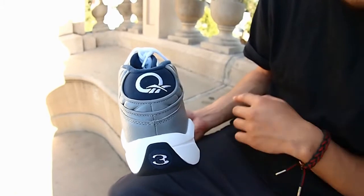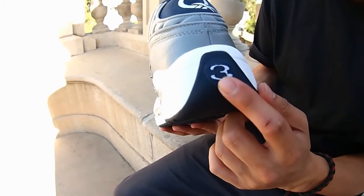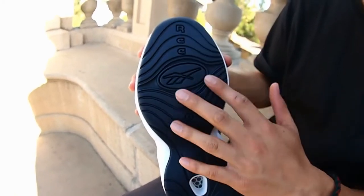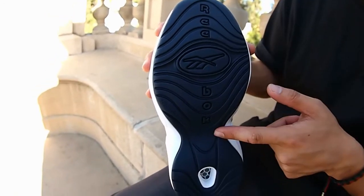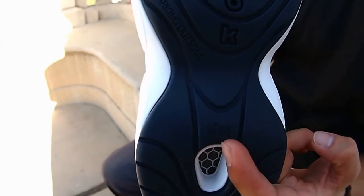Heel detail again with the gray leather, white midsole, navy outsole — number three because Allen Iverson rocked number three. Showing you the sole: all-navy traction, Reebok logo in the middle, Reebok down the middle, non-marking outsole. That Reebok Hexalite branding technology right there.